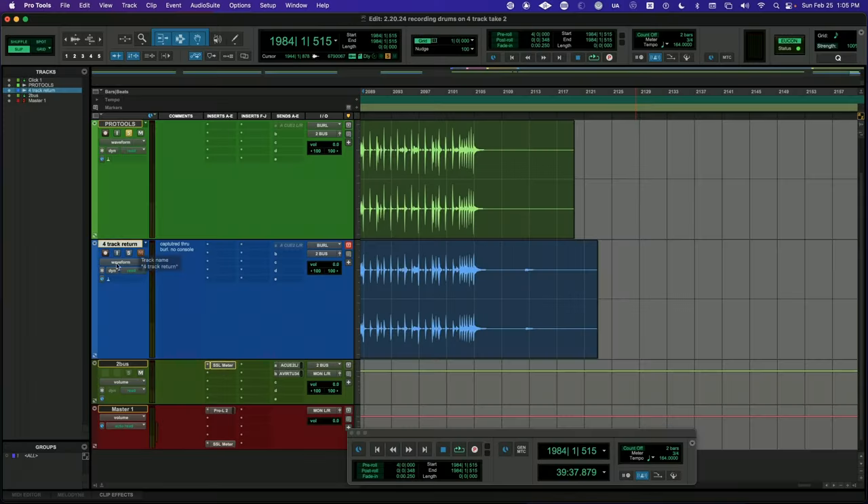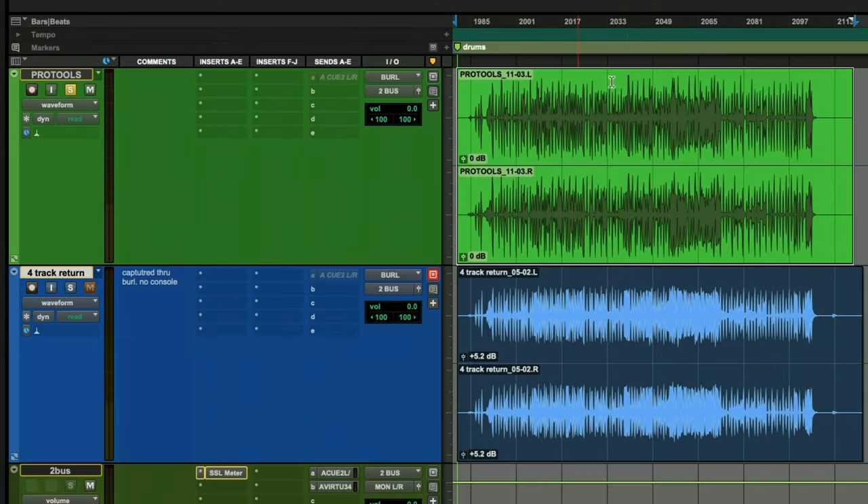Drumming is not my instrument, but I can play enough to get ideas out. I think they both sounded good in their own way. The tape definitely had more of a pillowy sound to it — it wasn't as abrasive when the kick hit. If you look at the waveforms, it's obvious that the tape is compressing. You can see the peaks and valleys of the digital version are definitely more drastic, whereas the tape just looks like sausages — definitely more meat in the middle of it.